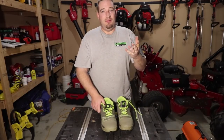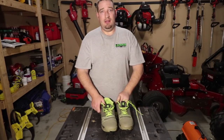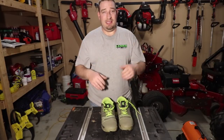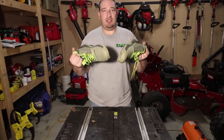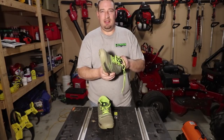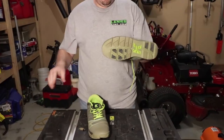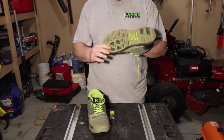I'm 260 pounds and these shoes are absolutely great. At the end of the day with my K-Swiss I was tired and didn't even want to do another property after six hours. With these, my feet are still refreshed. They've got breathable mesh on the sides that lets air in, and I absolutely love them.